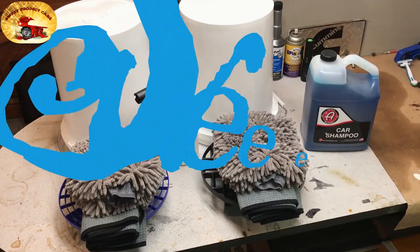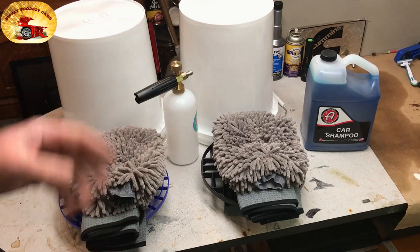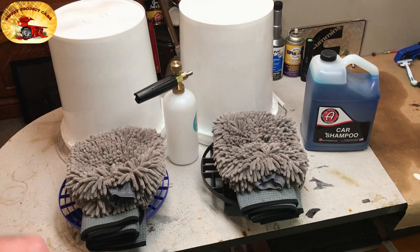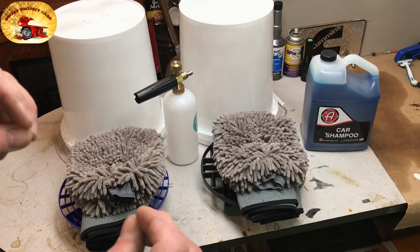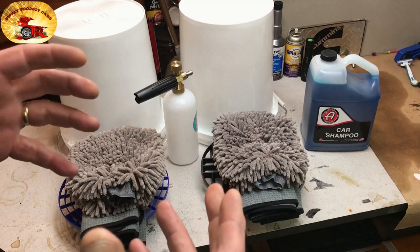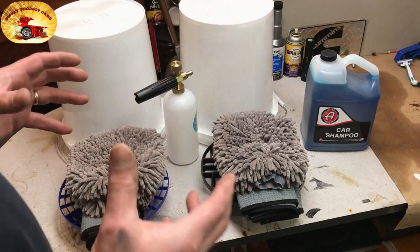Welcome to Sweet Project Cars — cool, trick and affordable ways for the do-it-yourselfer. Big news: springtime is here and summer is coming, so we are getting ready to share how we wash a car. We have two ways we wash a car. One is this way right here, which is the second best way to wash a car, and then we have a very special way that we will be sharing with you. We think you'll be really surprised at the products that we use.